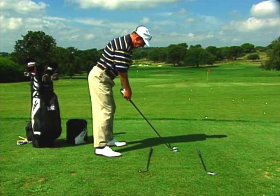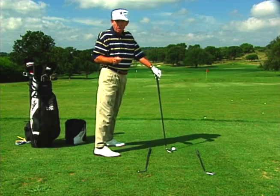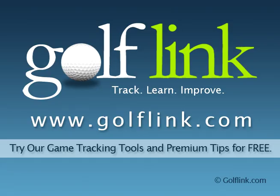By setting up this way, you'll have your parallel alignment to the target line, eliminating alignment as a cause for that pull shot.